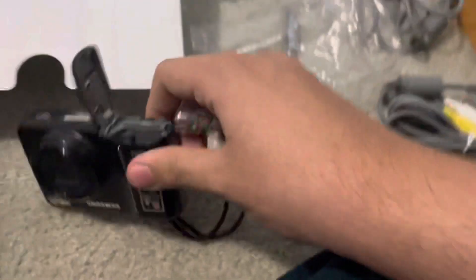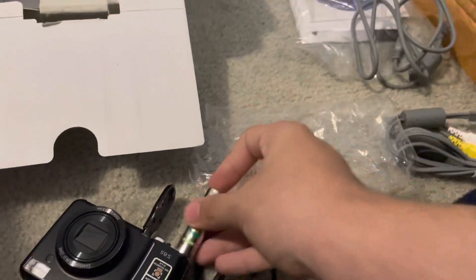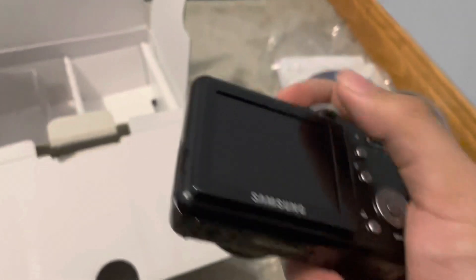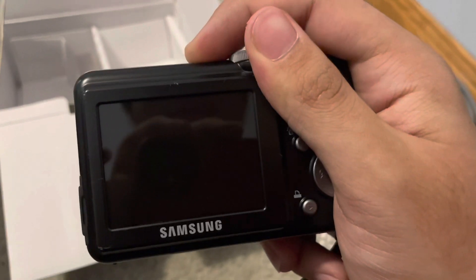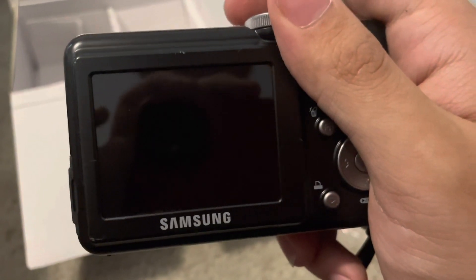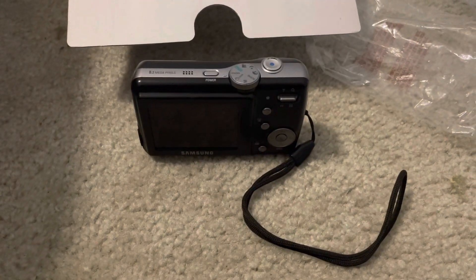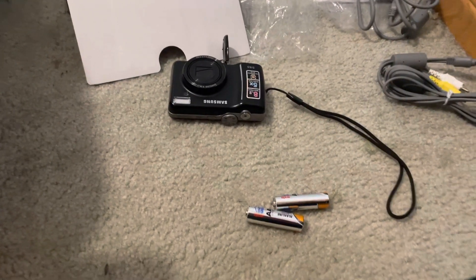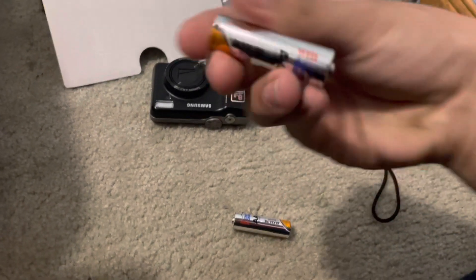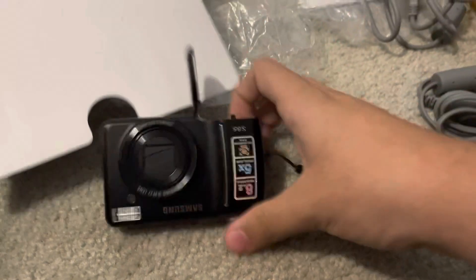Let's see what side the batteries go in on. Alright, batteries are in. Start this puppy up. What? Whoa — battery? Oh man, I wanted to see the features. Alright, I'll be right back — I'm gonna go get some batteries. Okay, I'm back, and thanks to Weiss, we have some fresh double A batteries. So let's try this again.